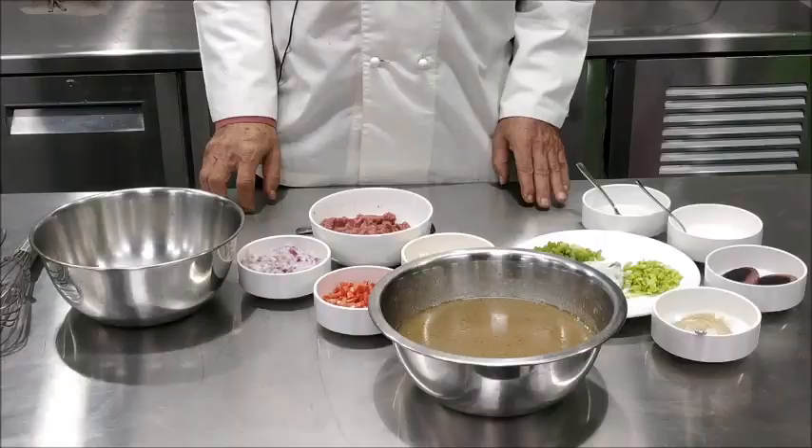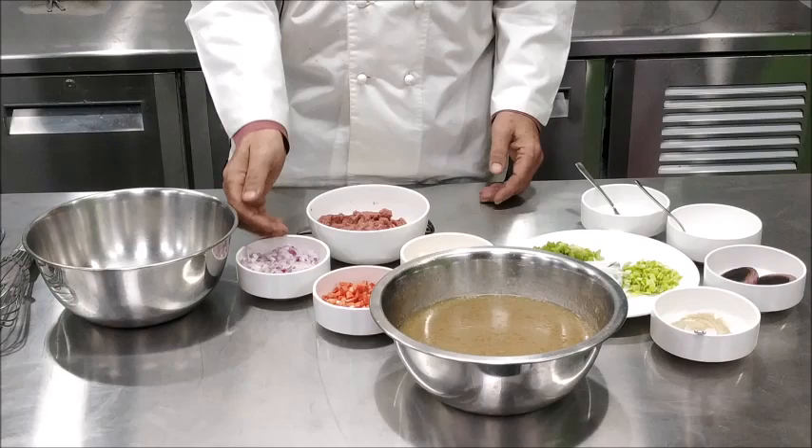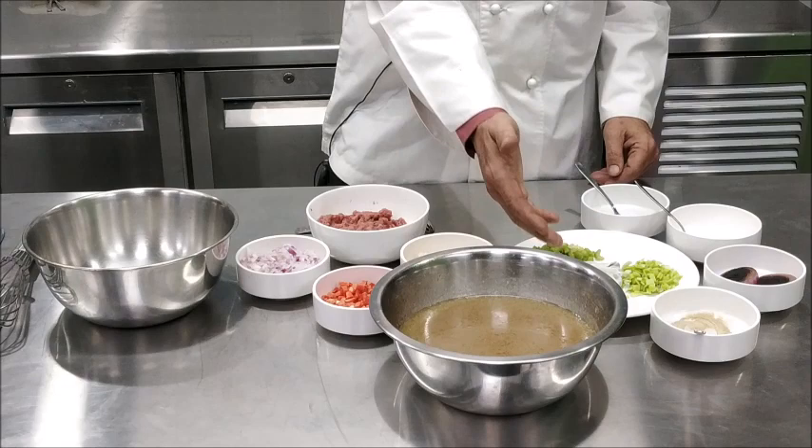For making the consommé we require stock — today we are using mutton stock — egg whites, minced mutton, onions, carrots, some turnips, celery, leeks, some garlic, vinegar, seasoning, and a browned onion.